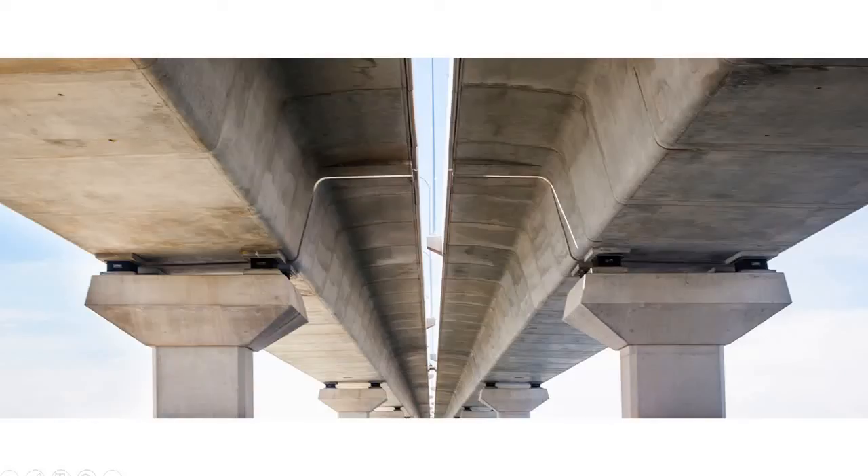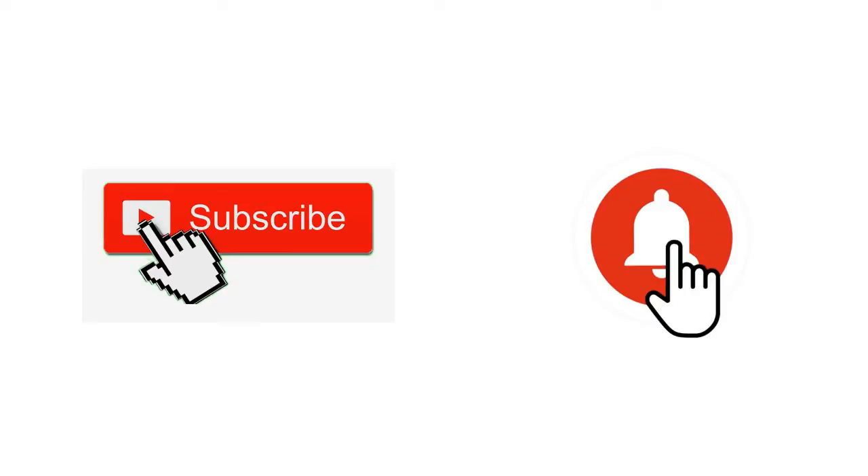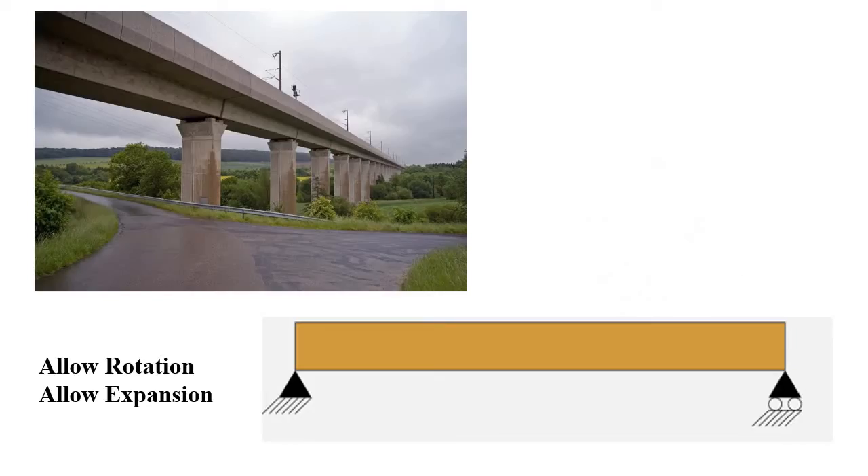In this video I will talk about bearings under bridges, especially elastomeric bearings. If you are new to the channel please subscribe and press the bell icon. Now, normally bridges are made as simply supported beams.